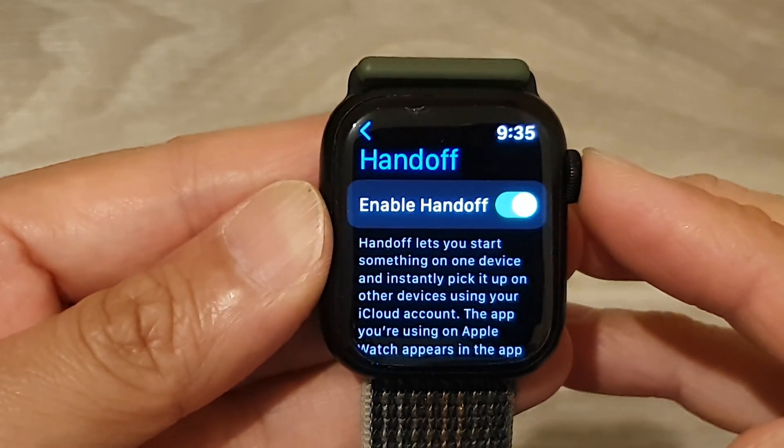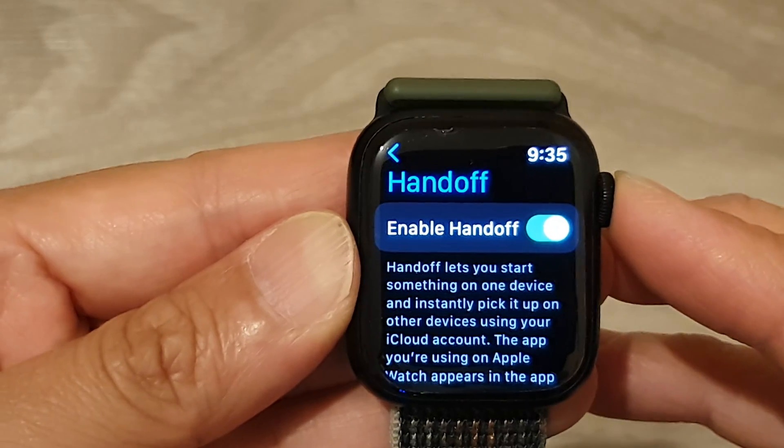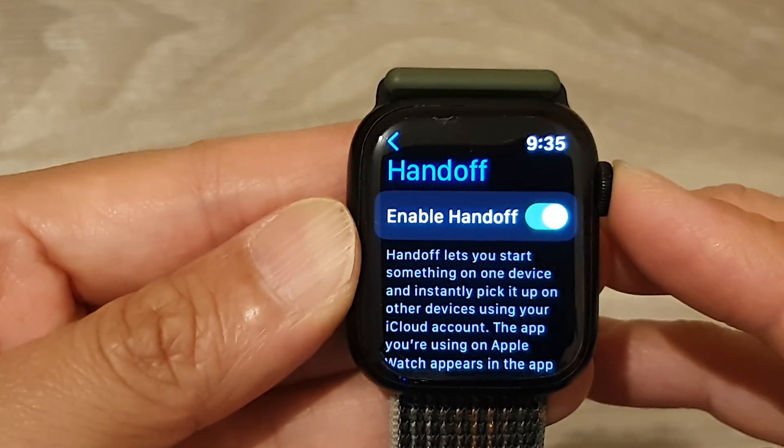Hey guys, in this video we're going to take a look at how you can enable or disable Handoff on the Apple Watch 8.